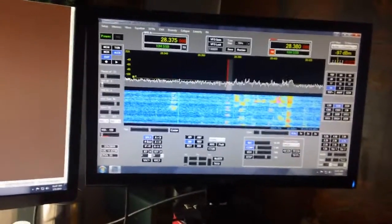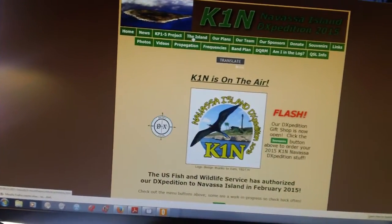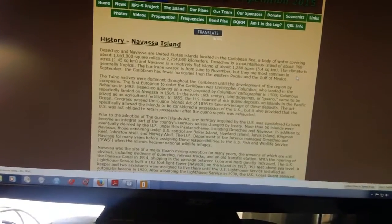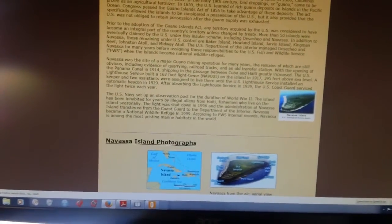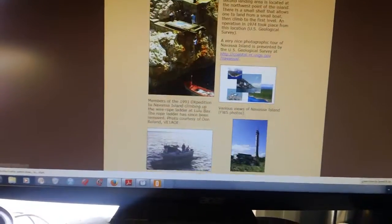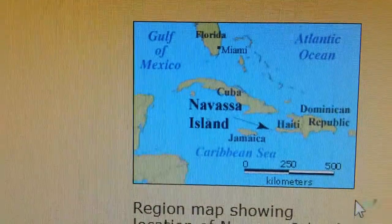They heard me on 10 watts and gave me a 5-9 report — I was quite happy about that. They're south of me; I'm in New York State. Navasa Island is a little uninhabited island between Haiti and Jamaica, owned by the United States. It's a natural wildlife habitat, protected. Nobody's been on that island since 1993, and they're there right now in 2015, transmitting. There's the island, down there between Jamaica and Haiti, and I just got a confirmed signal to them.